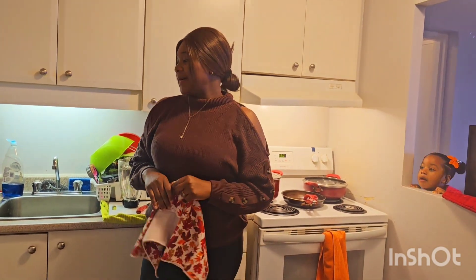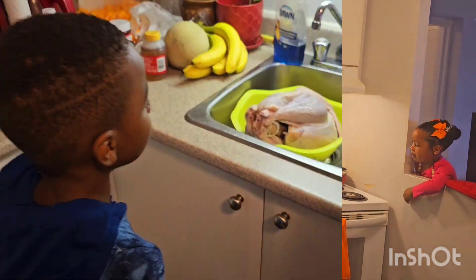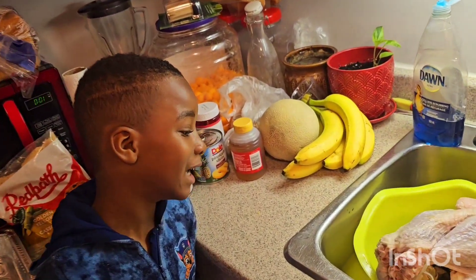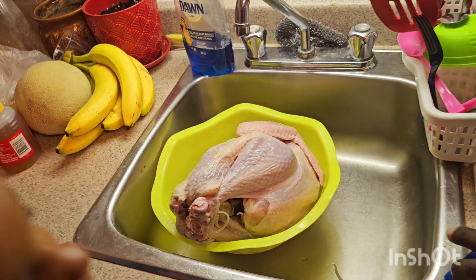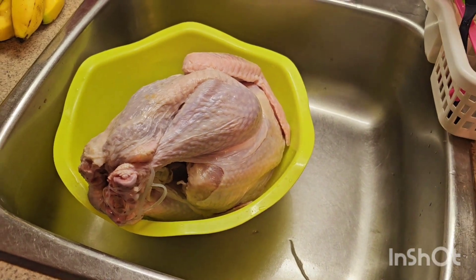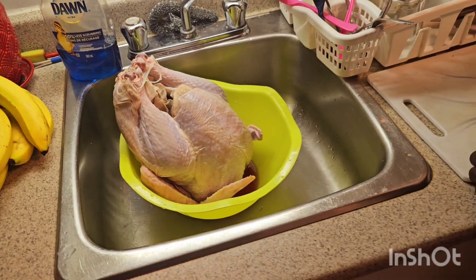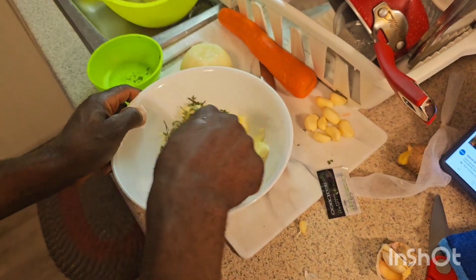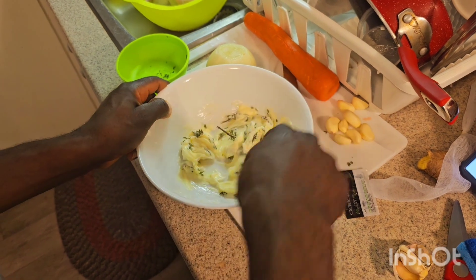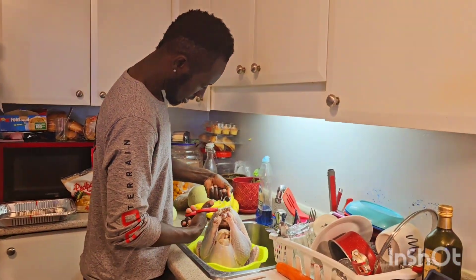We want to say happy Thanksgiving to all our friends and family all over the world. It's Thanksgiving in Canada so we're making turkey today, and ham, and of course our traditional rice. Oh look at the turkey! My husband is just mixing some thyme with butter, and this is to put on the turkey under the skin.